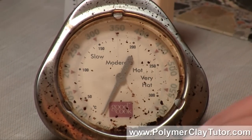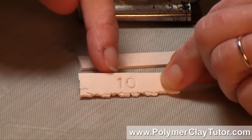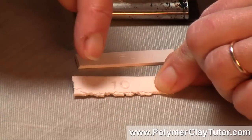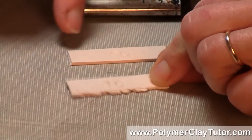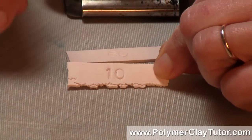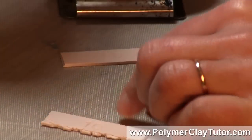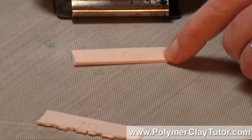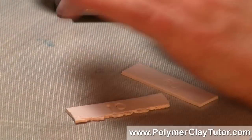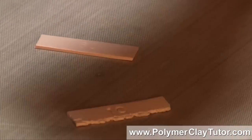After 10 minutes, I pulled this piece out first. I had pre-marked these with a number stamp — this one has a 10 on it and this one has a 60. After 10 minutes of baking, I pulled this one out of the oven, then I left the other strip in for 60 minutes. I used a timer to make sure that it was controlling all of that as well.